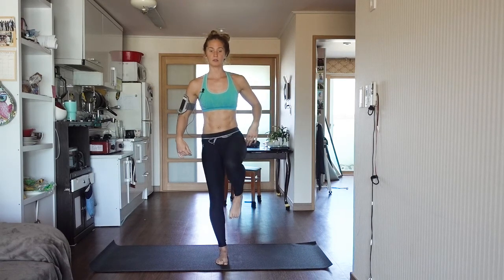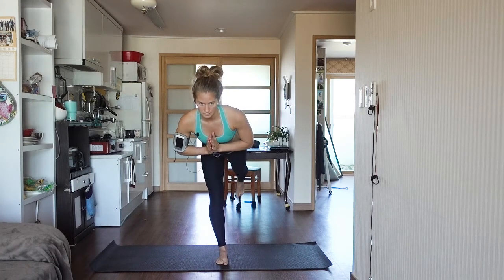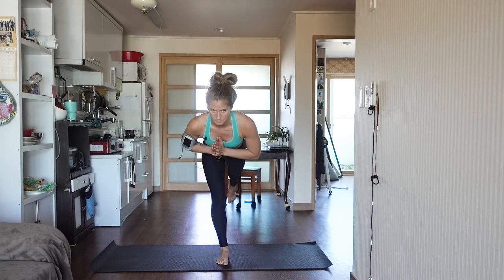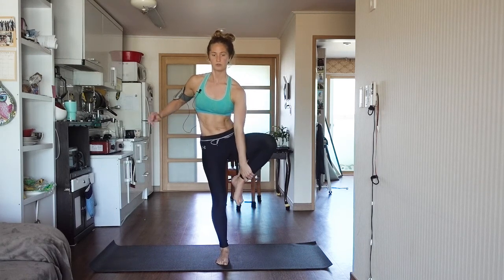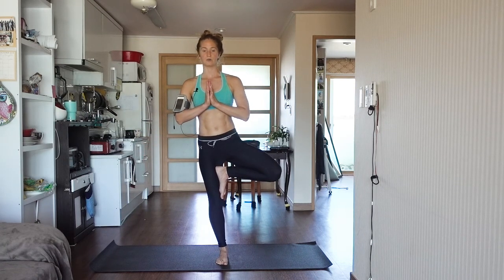Pull your knee back to center. Kicking your leg back out behind you. The more you practice balancing exercises, the better you will become. Return to standing. Pull your left leg back into tree position, above or below the knee.